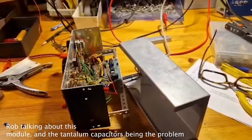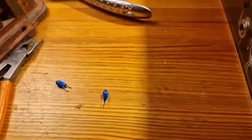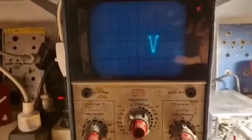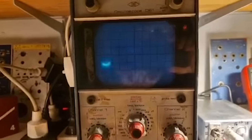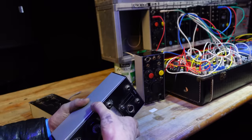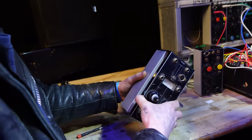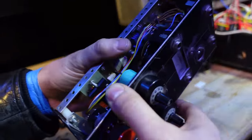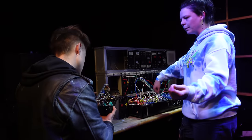Ik ben helemaal geïnspireerd door gisteren. Ik ben aan de slag gegaan. En wie waren de schuldigen? Elkootjes bij de ingangsvoltage regulators. Die slaan gewoon door — die kunnen de wisselspanning op die plek niet hebben. Ik heb ze eruit getrokken, uit de print. Daar zaten ze. En dan draai ik eraan: hoogfrequentie, laagfrequentie. Het doet het gewoon.